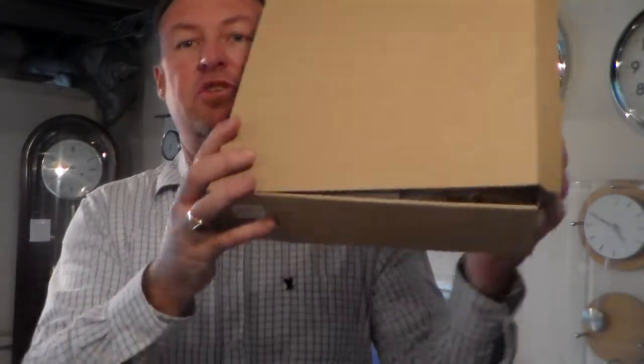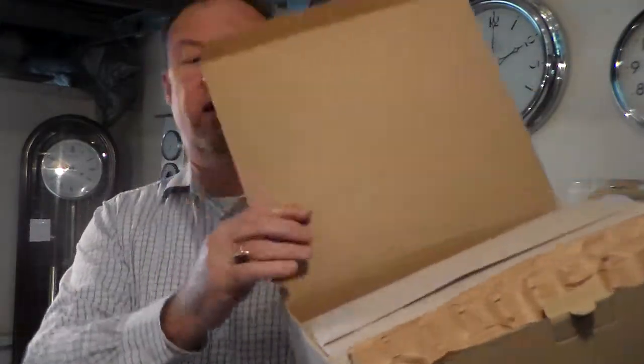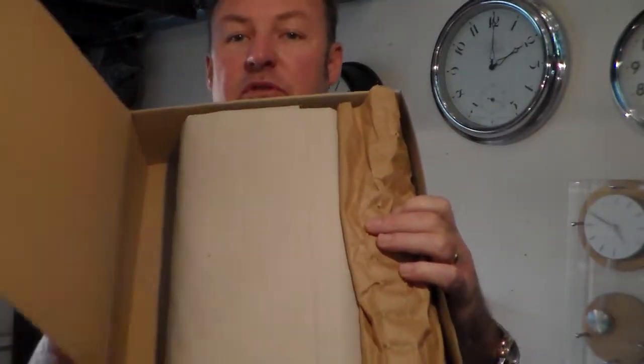They all come packaged, well packaged in the recycle box. Just open that up so you can see it's nicely finished and packaged. We also do extra bubble wrapping just to make sure it arrives nice and safe at your destination.